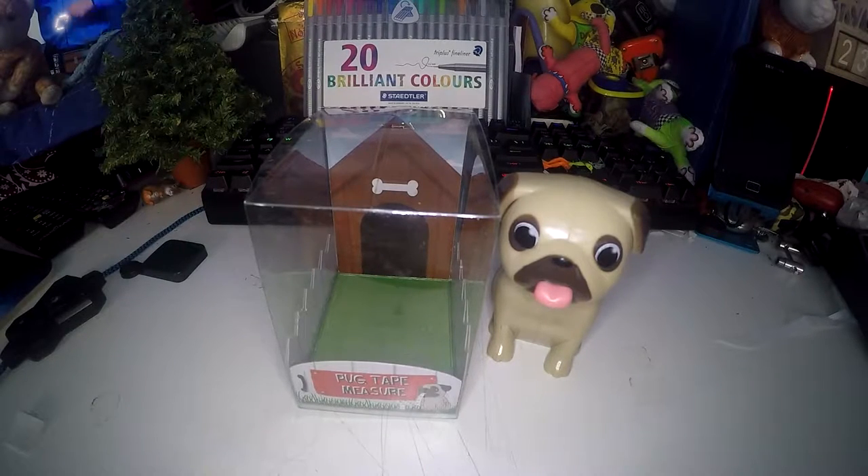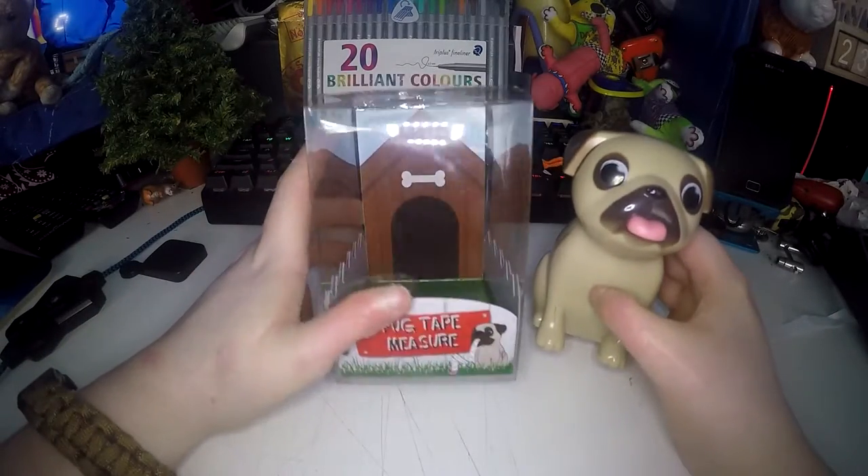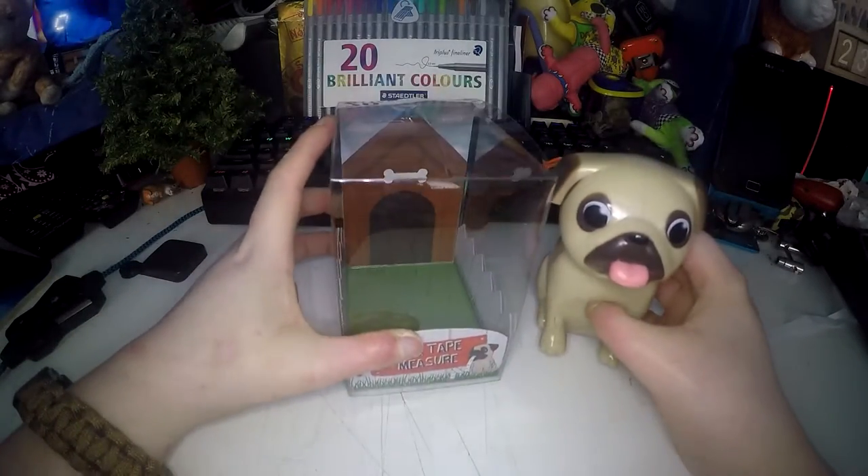In this video I will be reviewing the pug tape measure. This is the second one I've had, and you will see later why.